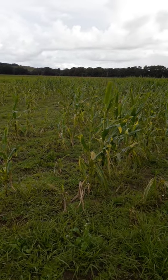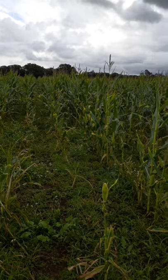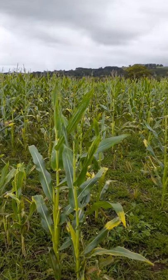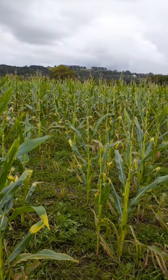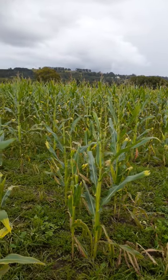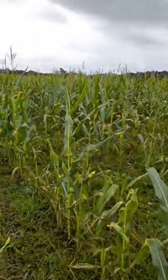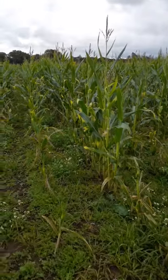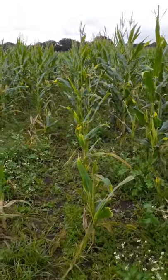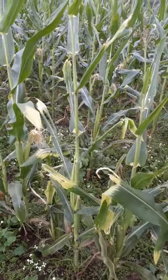I'm here in the Eltham district, just north of Lismore in the northern rivers in New South Wales, having a look at a corn crop in terms of fall armyworm. This corn crop isn't really a proper corn crop — it was planted quite late and taken out by a flood, so what we've got here is just the remnants of the crop that didn't disappear in the flood. The purpose of today is to look at what sort of damage fall armyworm does.